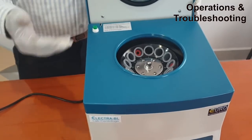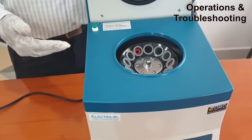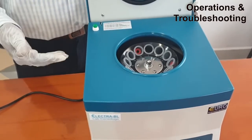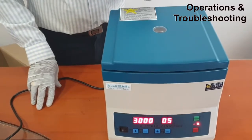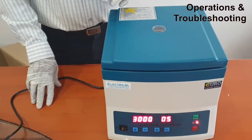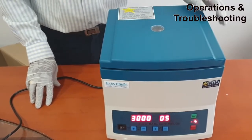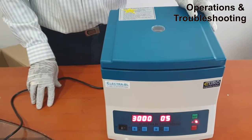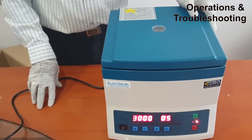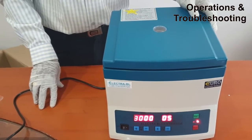Now let us come to the error codes of the centrifuge. Once you are running the centrifuge, you may get some error codes, and you should be aware of why this is happening. If you are not operating the instrument properly, there is a chance of getting error codes. This centrifuge gives error codes like E1, E2, E3, and E7. E1 is majorly for imbalance of the rotor.